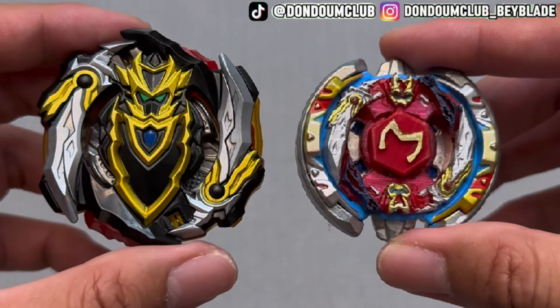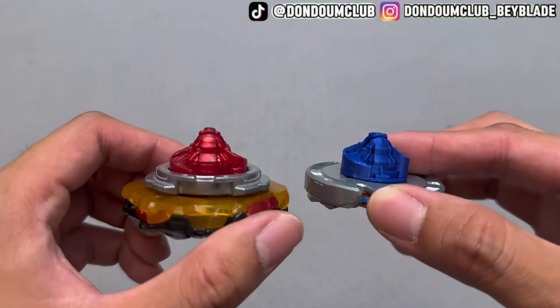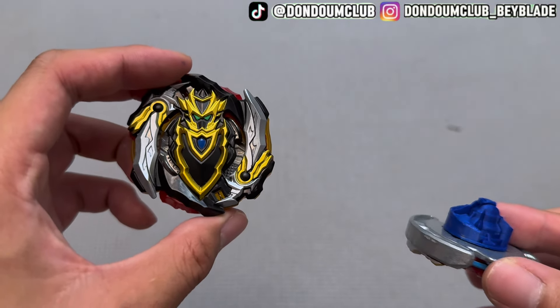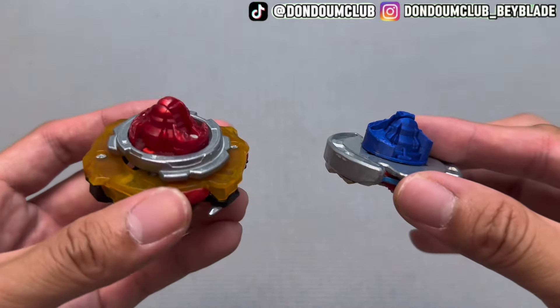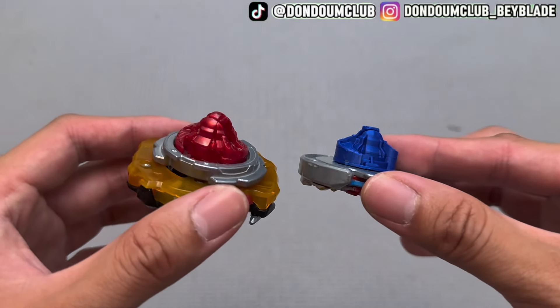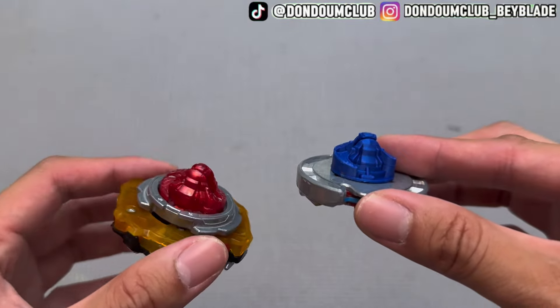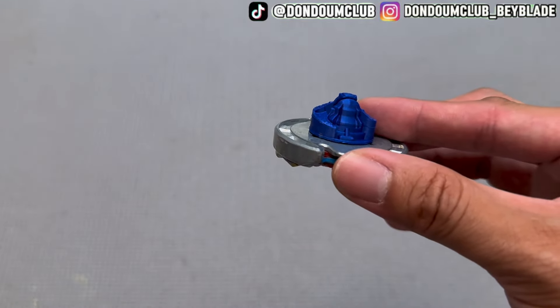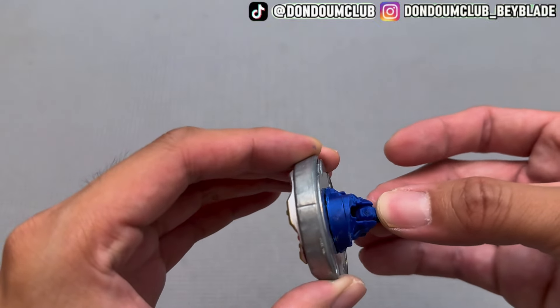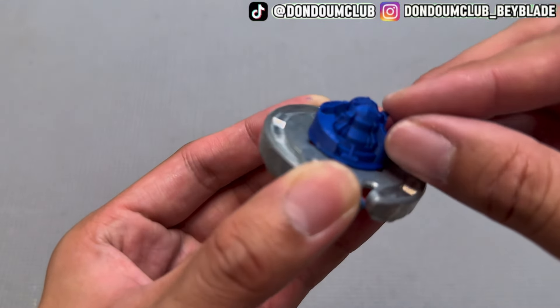For the Blade, originally for the Driver we do get a Seda. Originally I think Cho-Z Achilles comes with Dimension — I don't really know why he did Seda. Maybe because in MFB there's already the Delta Drive, which is very similar, so I don't really know why Seda is chosen here.